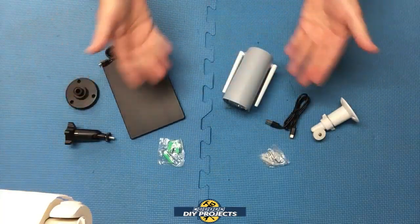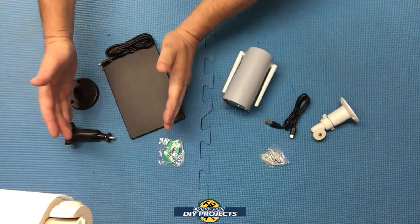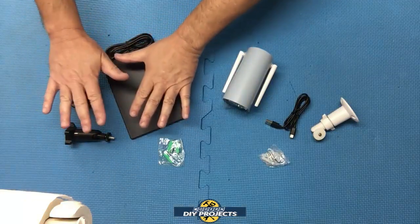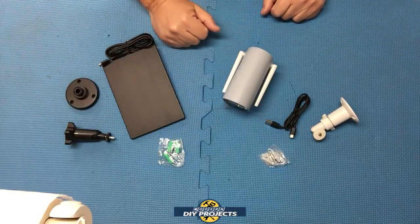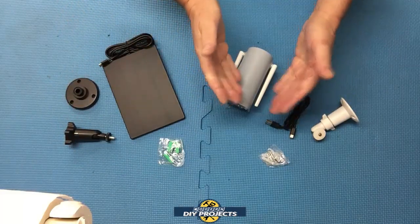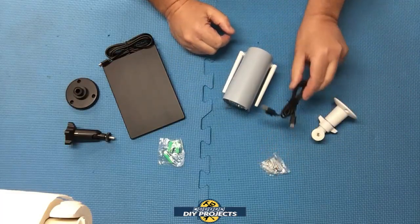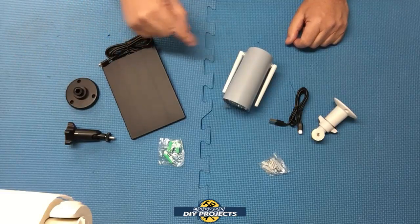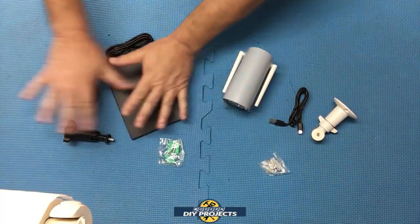Okay, so when you unbox everything, this is what you get. This is the camera setup over here — everything that comes in the camera package. And this is everything that comes in the solar panel package. If you don't get the solar panel, you won't get any of this. I chose to go with the solar panel. In the camera package you get the camera itself, the mounting bracket, the bracket hardware, and the power cable. With the solar panel, you get the panel with its built-in cord, plus the base, mounting bracket, and all the hardware.